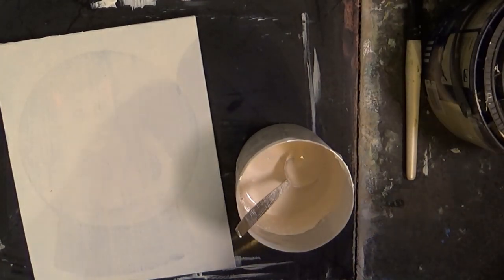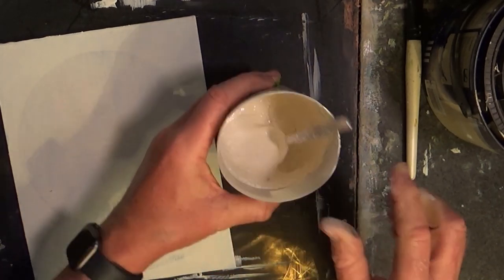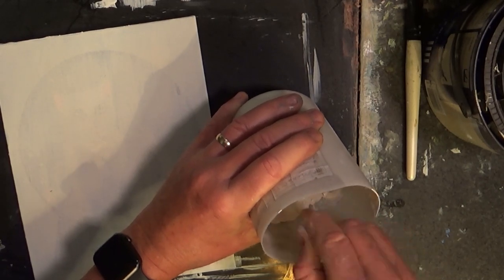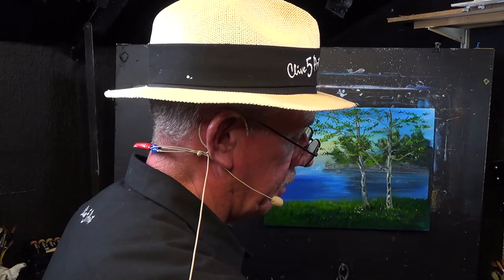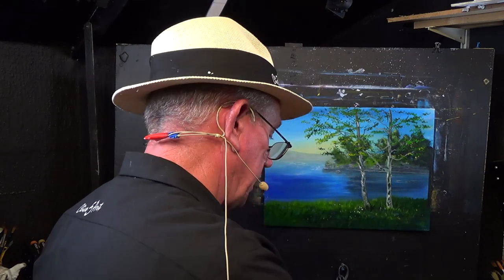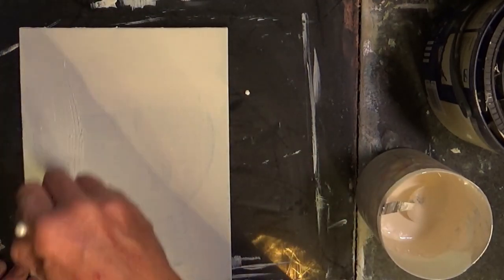Just whap in a little bit more chalk and give it a good stir. Or you could put some stretch wrap over it with an elastic band — this will stay fresh for a good number of weeks. You just have to add a little bit of water to it occasionally to stop it drying out. Then you can do the second coat on your canvas.